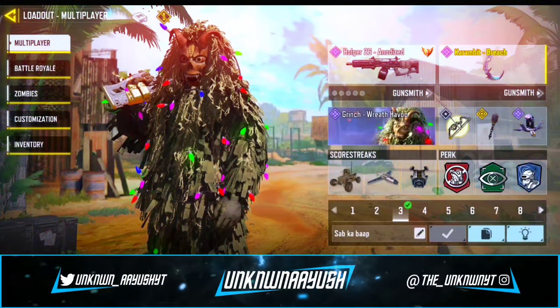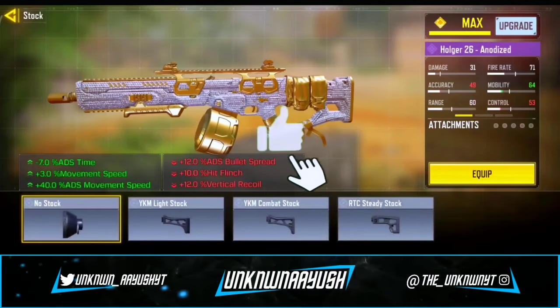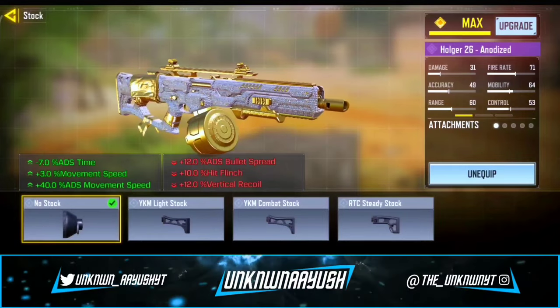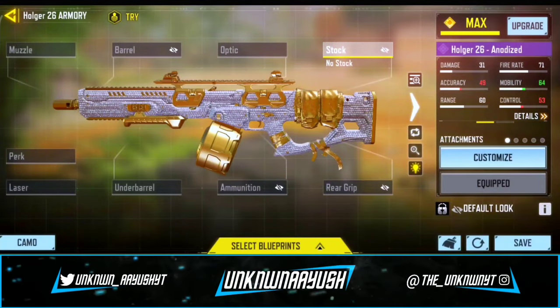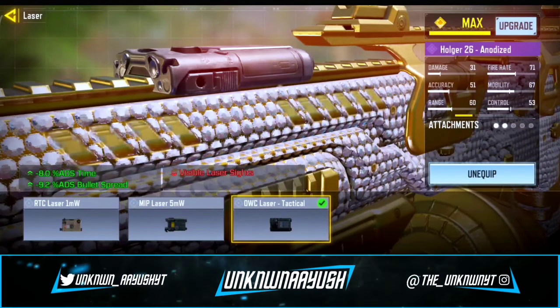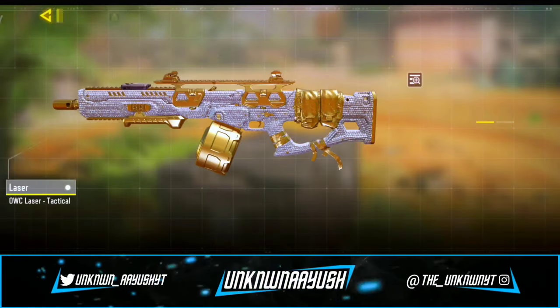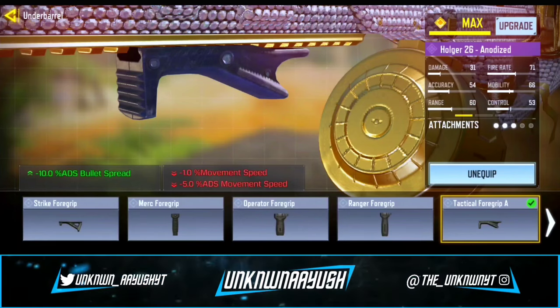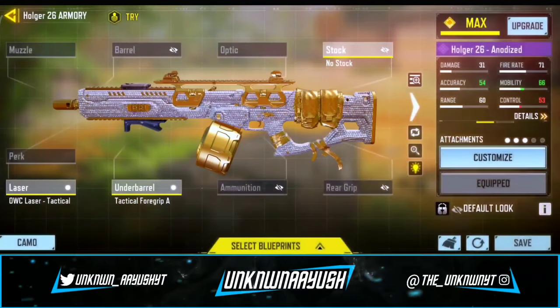Let's take a look at the gunsmith. For the first attachment, we use no stock — detach the stock — to reach maximum mobility. Moving ahead, for the second attachment we use the OWC Laser Tactical, which increases accuracy and movement speed when ADS-ing. For the third attachment, we use Tactical Foregrip A, which significantly reduces weapon sway and increases accuracy.